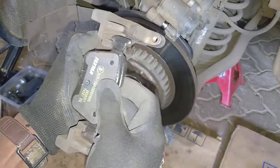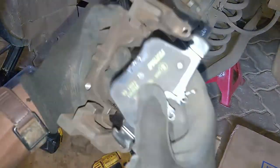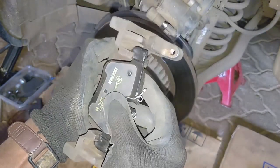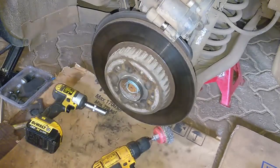See — much, much easier. This is actually what causes brake binding. Compared to the one that hasn't been done yet, it's sticky, and that stickiness is what causes problems.